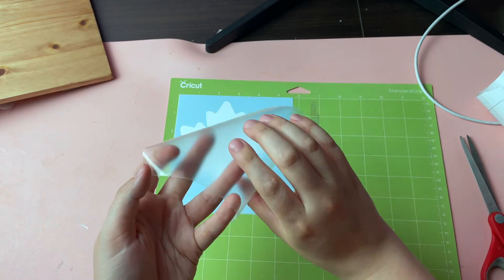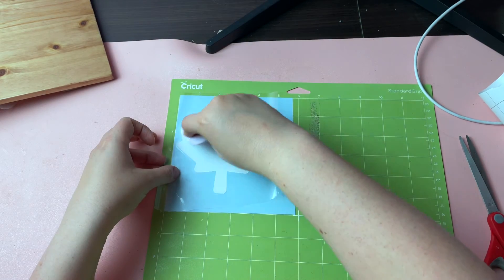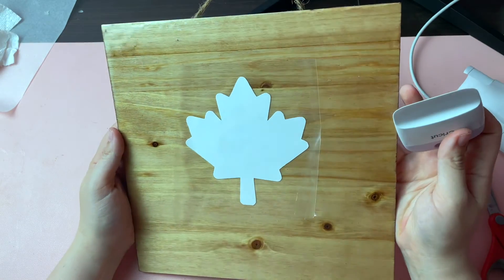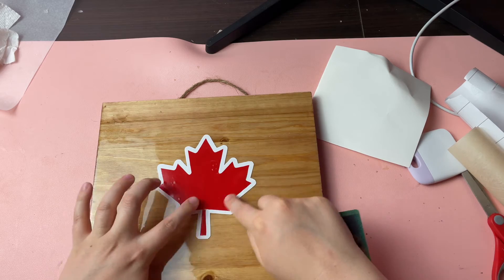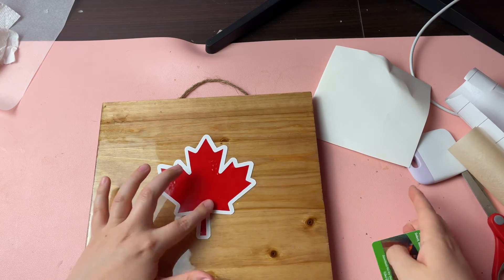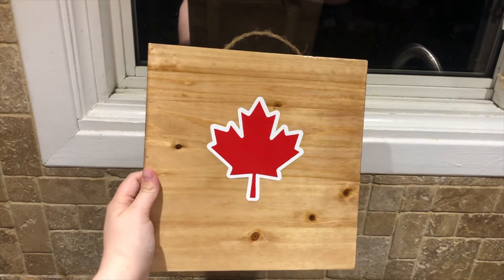The second way you can layer your vinyl is almost the same, but once you've weeded your design you can start by sticking that bottom layer right onto your surface. Then you can use transfer tape to pick up your next layer and layer it on top directly on the surface itself. The outcome is the same, but depending on the design you're doing and the materials you're using you might find one method easier than the other.